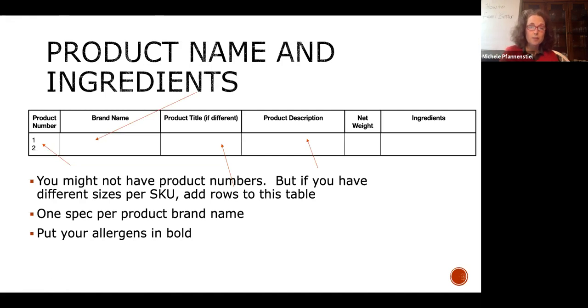If your packaging is totally different — if you have a retail pack and a food service pack — you should probably have two different specifications. You're going to put in all of your ingredients and bold out your allergens. This becomes very, very important. There was a gigantic recall of about 83,000 pounds from ConAgra for allergen labeling problems. So it's a really big deal.